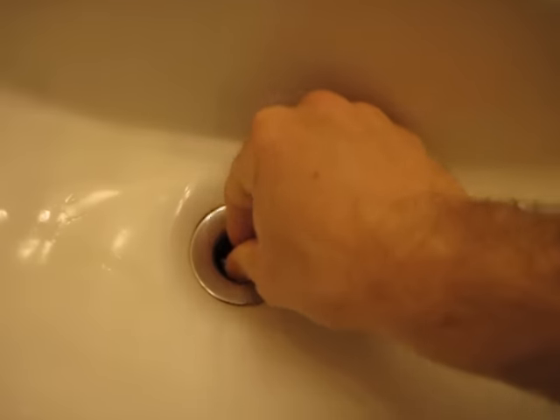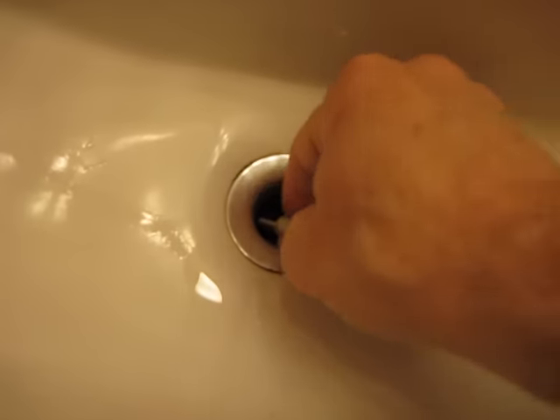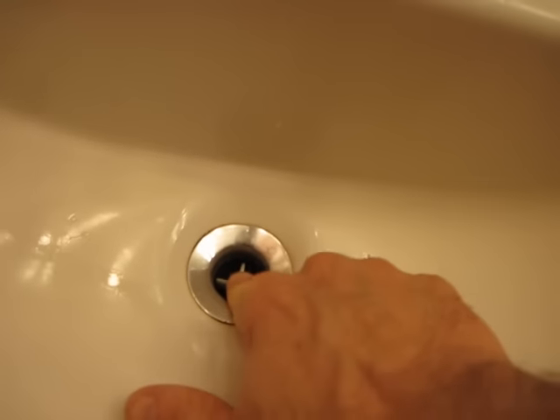And this one's actually a little bit stuck. This one does have some problems. Sometimes you can take some needle nose pliers and get some of the larger debris out, but that's typically not how it's done.